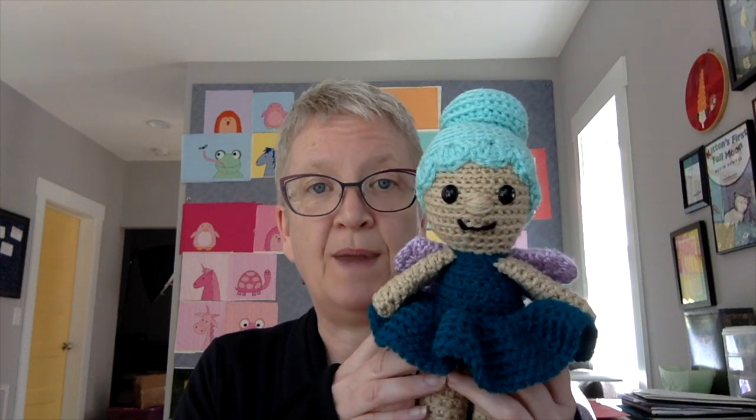If you're a member of Ummy Club, you can go download the pattern now. If you're not a member and you join, you get the pattern right away. And if you want to wait a little while, this pattern will be in Ummy Club all of September and then available in the shop sometime around the middle of October for people who want to buy it as a standalone pattern instead of being in the club.